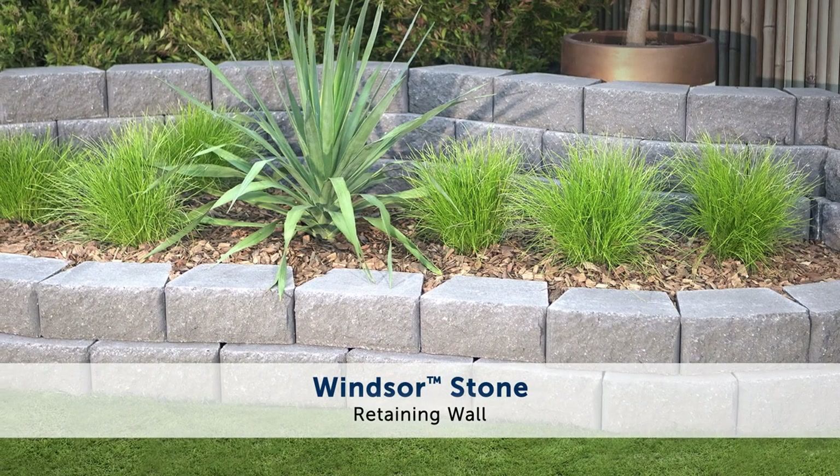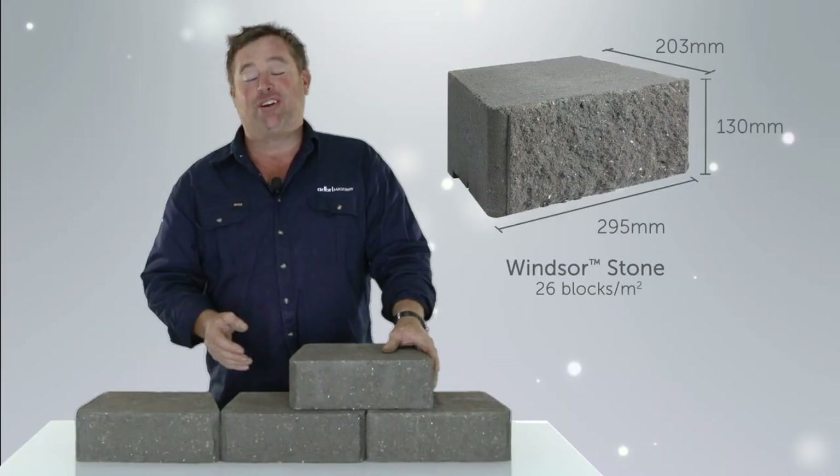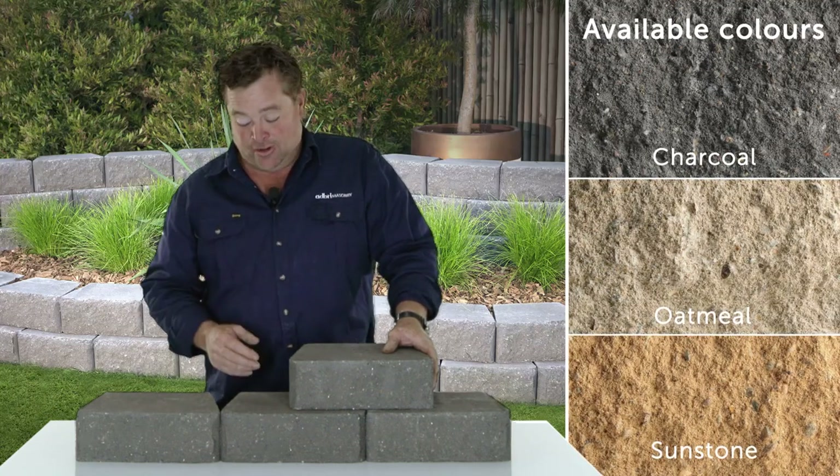G'day, Jason Hodges here, and this is Windsor Stone. It is a classic of the range that's been redesigned to make it even easier to work with. As far as colours go, there's plenty to choose from and they're bang on trend.